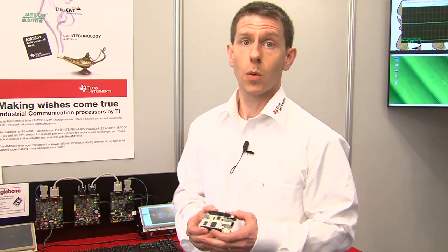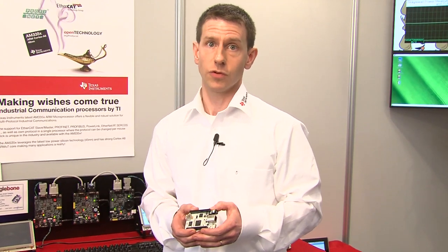Hi, so we're here at Embedded World demonstrating with our partners at the Open Source Automation Development Lab, demonstrating some of the latest open source hardware and software platforms around Texas Instruments technology. I'm really excited to show you one of the latest boards from the guys at BeagleBoard.org, and this is the board called the BeagleBone.